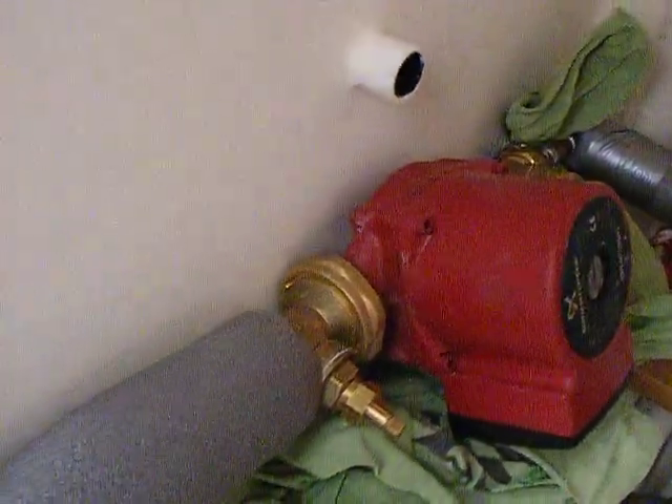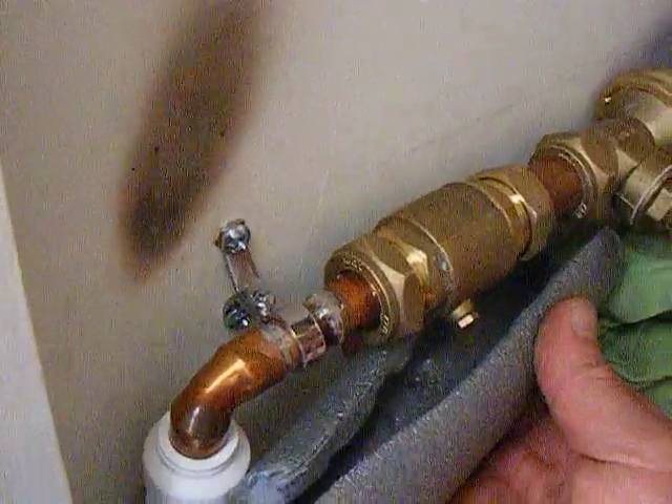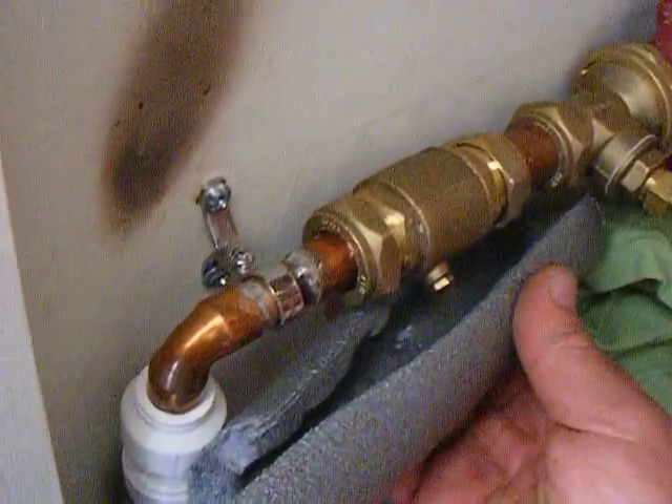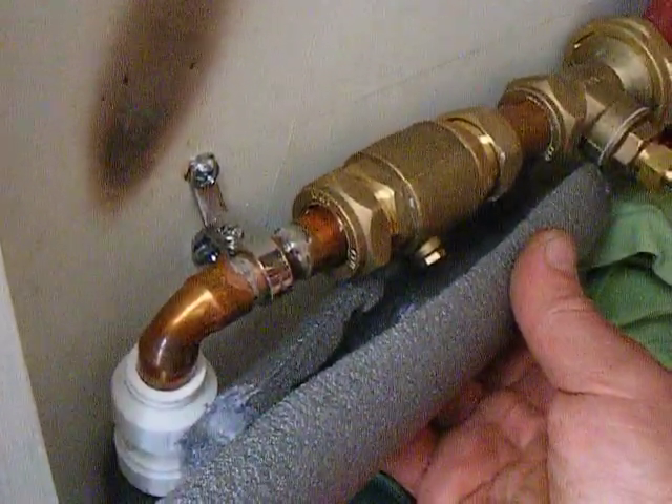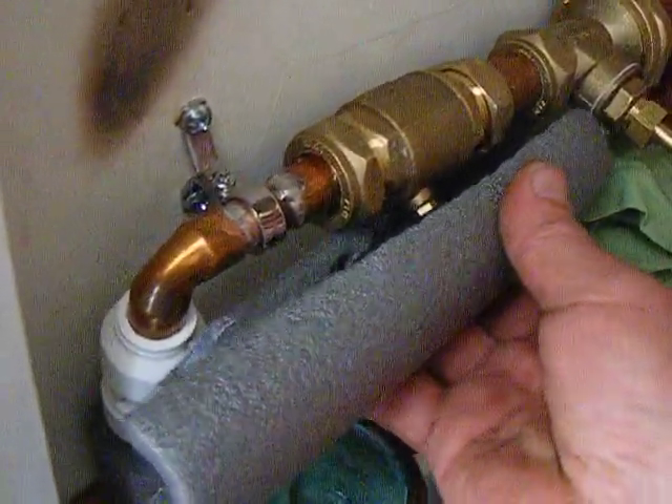Grand frost pump that I had in the shed. I need to actually sort the leg out here. There's a non-return valve, just to stop any chance of any gravity cycling when the cylinder is hotter than the solar collector.